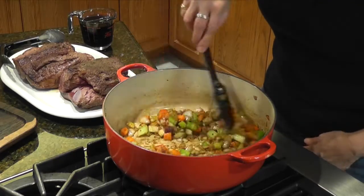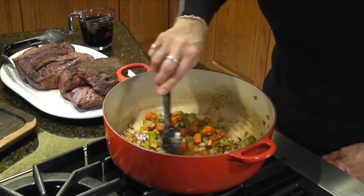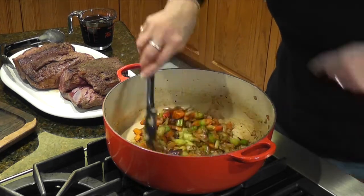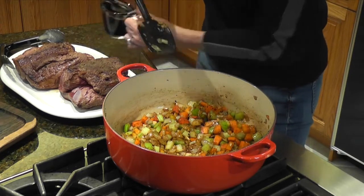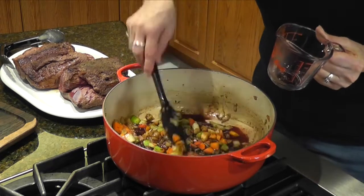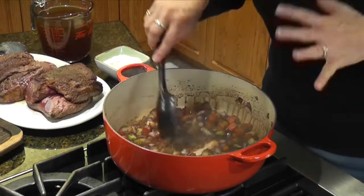The vegetables are coming along really well. You see those little bits at the bottom — that's actually called fond. They're those little brown bits and they're starting to come up and get into the vegetables. So next we're going to add the wine and let that go for another five minutes. Give it a stir and let it get happy. The wine has melted into the vegetables. If you don't want to use wine, just add a cup of beef broth instead and do the exact same thing.